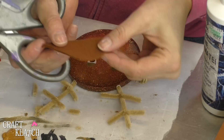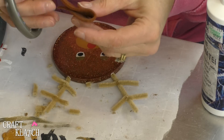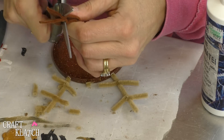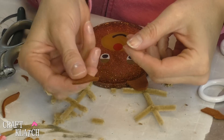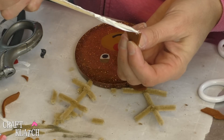We're almost done. We need some ears, so I have some felt and I'm just going to cut a couple of ears. Once you have the ears cut you can glue those into place as well — this is a nice thick felt. I'm going to run just a little bit of glue on the edge down here.